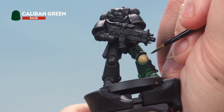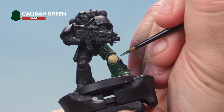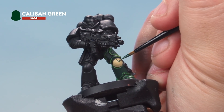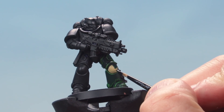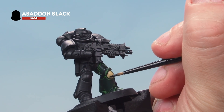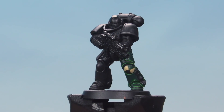Next, take Caliban Green and paint the top right quarter of the knee pad. Draw a small line down the center until you get halfway down, then draw across to the right side, and fill in that section. Then do the same for the bottom left quarter with Abaddon Black — draw a line down to the bottom and across that side of the knee pad, then fill in that area with Abaddon Black. There we go — that's the quarters painted in.